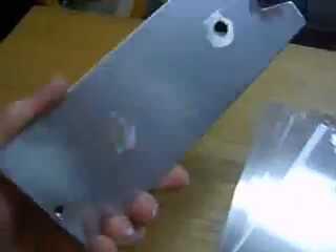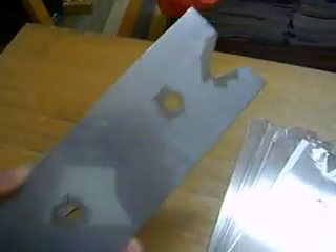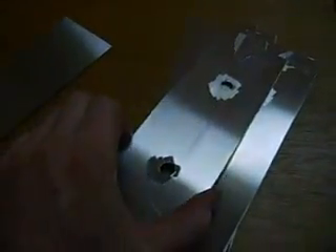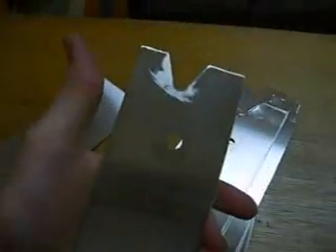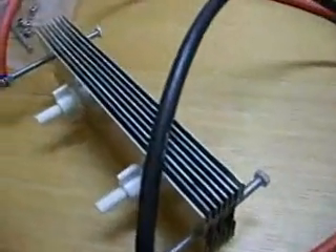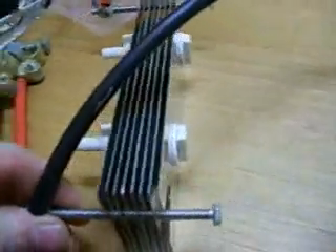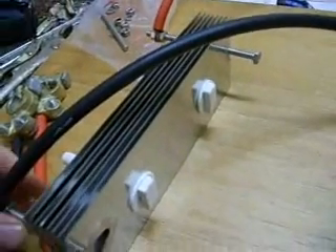I've started already and this is what I've turned them into. These are going to make an 8-plate cell. I'm also going to make two other cells, both 16 plates each. Here we have the finished cell put together.